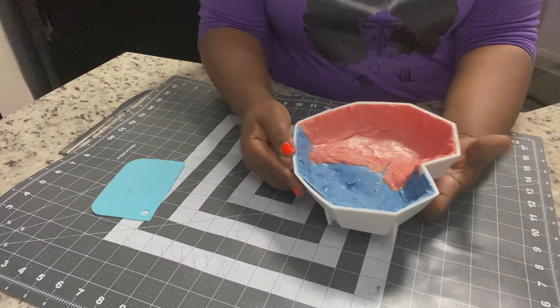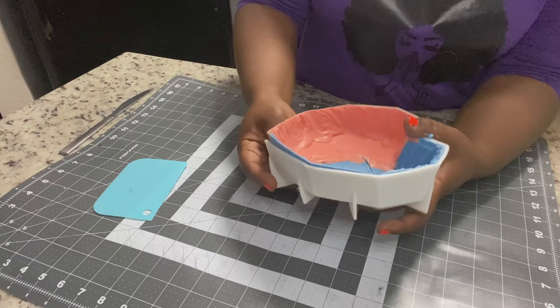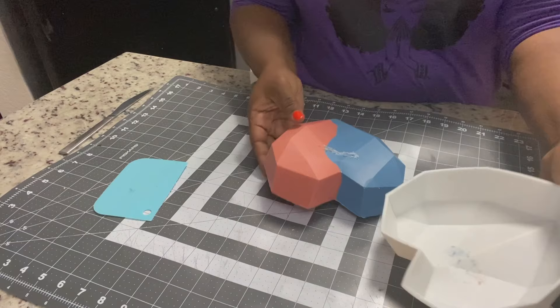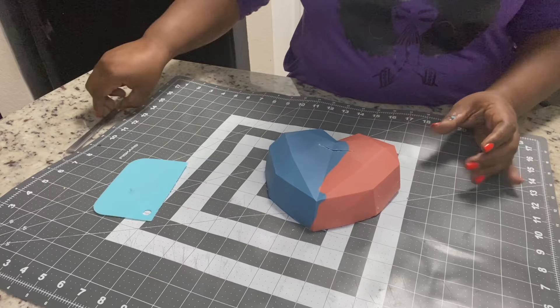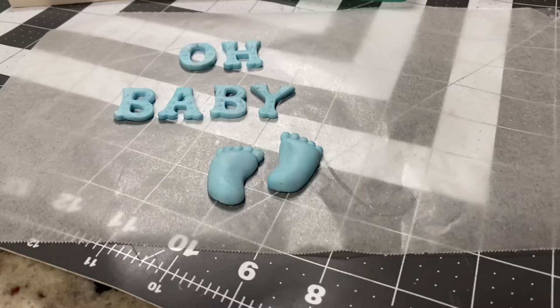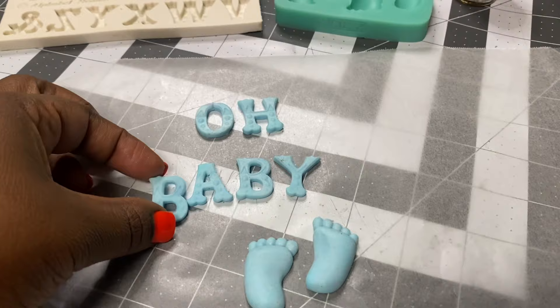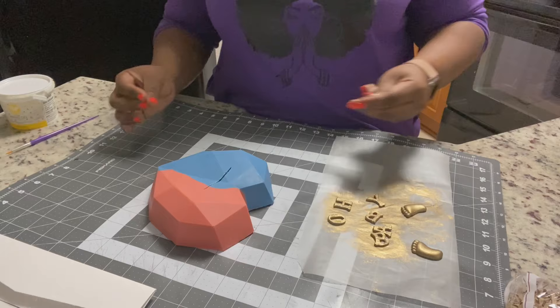Now we're going to peel back those edges — just be patient and keep peeling it a little bit as you go around. Don't try to force it; it'll come out, and if you just keep going around it'll eventually pop all the way out. I'm cleaning off the extra shavings and at this point you can measure to see if your slit is long enough and wide enough — test it and use your knife to widen it a bit. You don't want the paper to have any resistance coming through the slit. I've also used my letter and baby foot molds to cut out 'Oh Baby' and painted them gold with luster dust mixed with lemon extract, and now we're going to assemble it all.